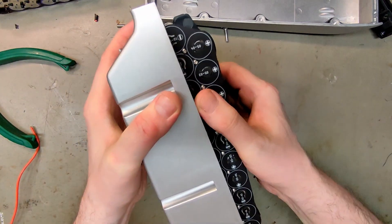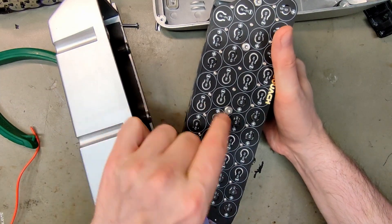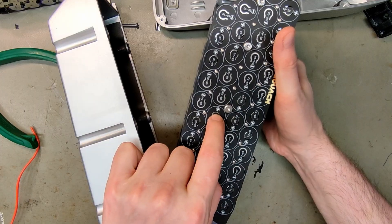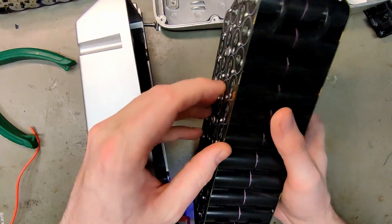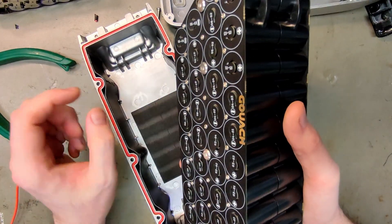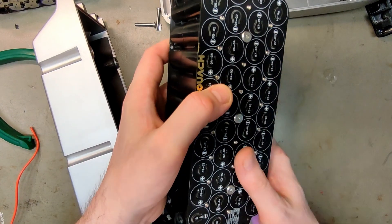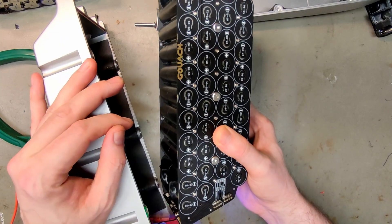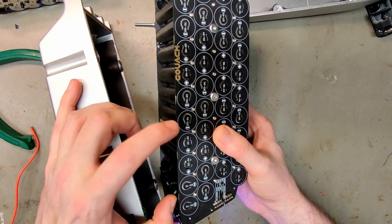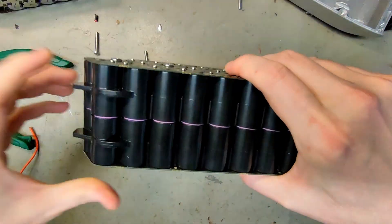I also wanted to show you how beautiful the internals are. It's actually two large PCBs with cutouts, holes, and pins on the inside holding the cells together. They stick out a little bit, adding pressure to the cells. They've done vibration tests and found no gaps in power, so their method of connecting cells without spot welding also works.